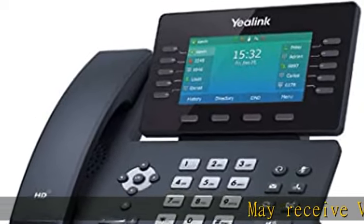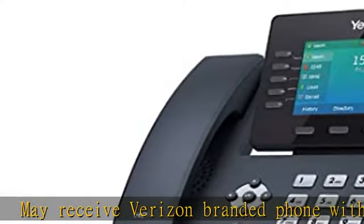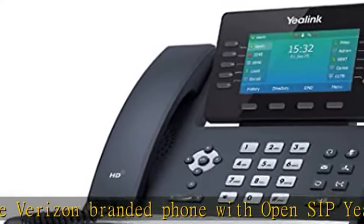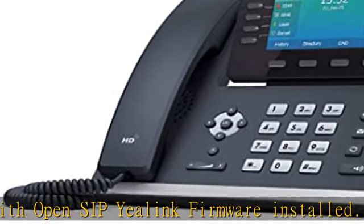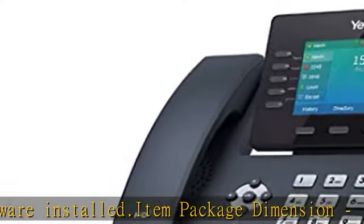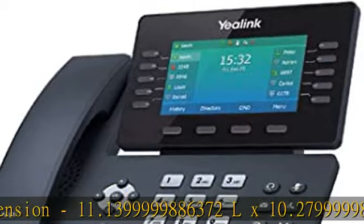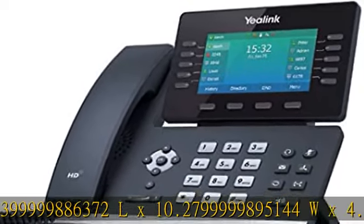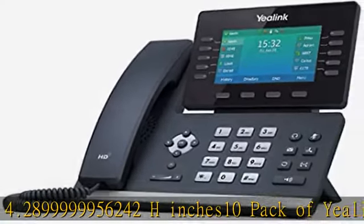May receive Verizon-branded phone with OpenSIP Yealink firmware installed. Item package dimensions: 11.14L × 10.28W × 4.29H inches. 10-pack of Yealink SIP T-54W IP phones. Power adapters not included. Adjustable LCD screen.